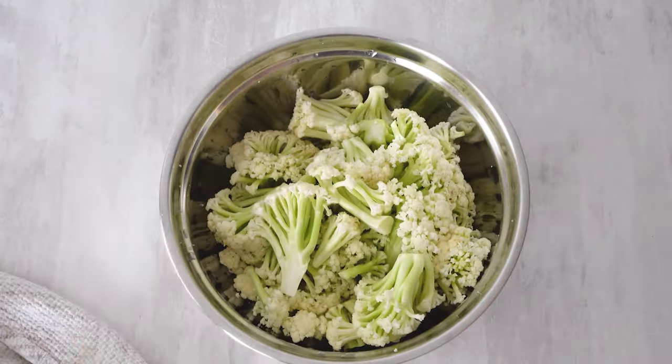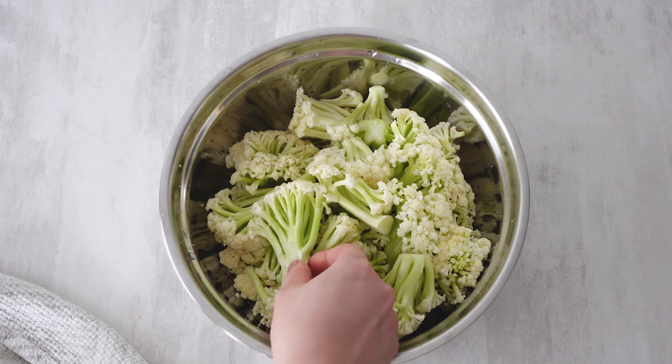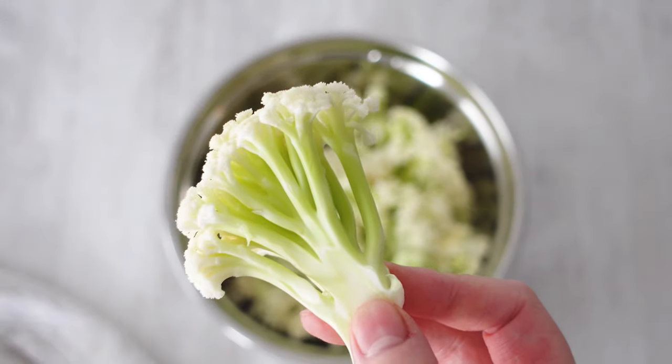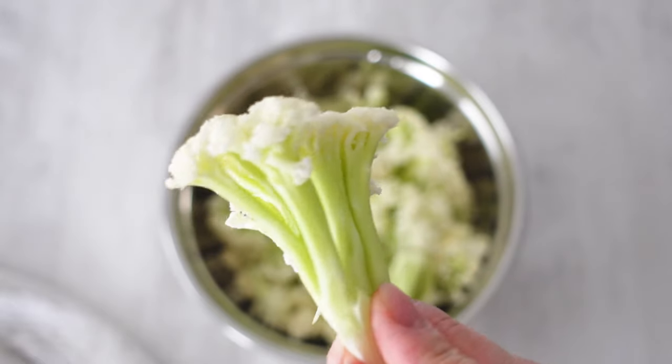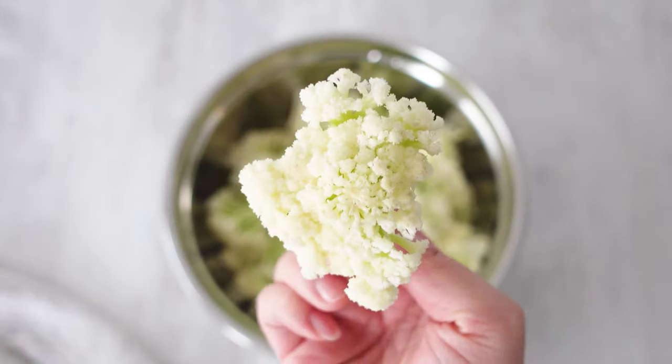Hey everybody, welcome back to my channel! Today we are making crispy air fryer cauliflower — cauliflower that is not mushy, comes out tender with every bite. This simple vegetable recipe is so delicious, perfectly roasted, and a healthy side dish that you'll want to make over and over again.